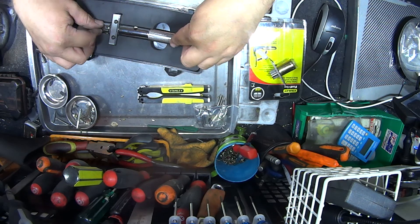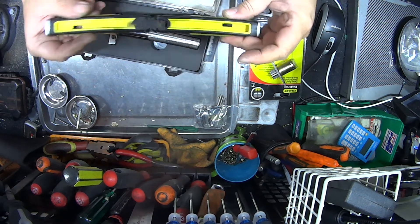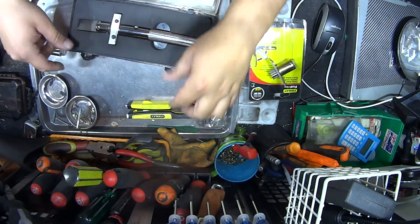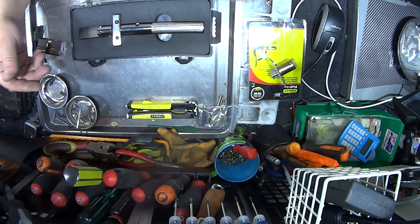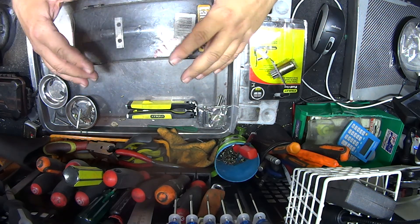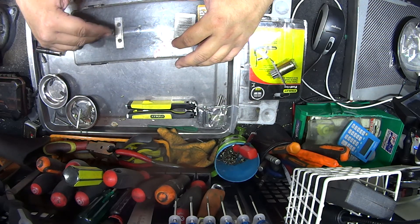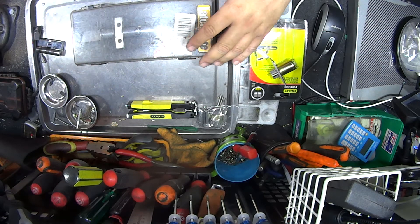I do use it from time to time, but I'm just as quick with a normal standard chisel. Either way, that's another chisel that for locksmiths is well worth knowing about. They do go out of stock often and we have to wait for more, but if you can get one, it's worth having as a locksmith. Thanks for watching.